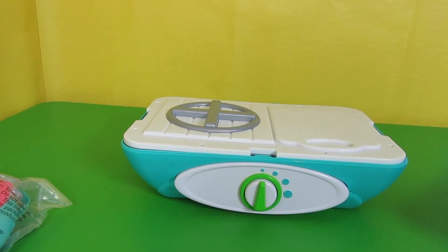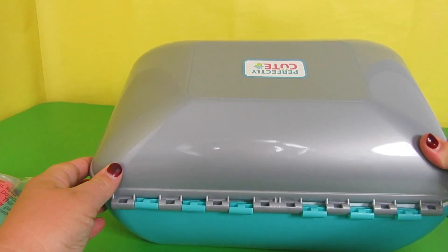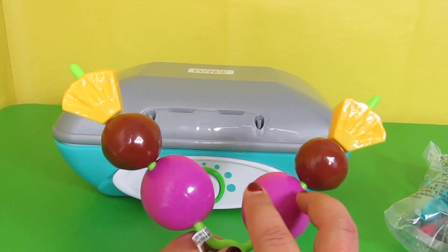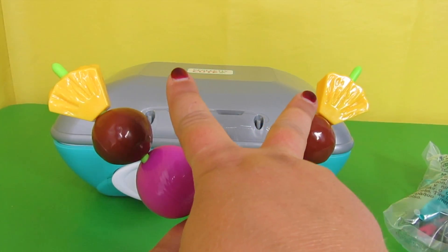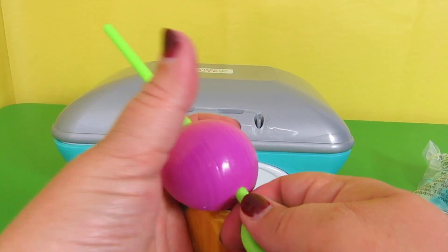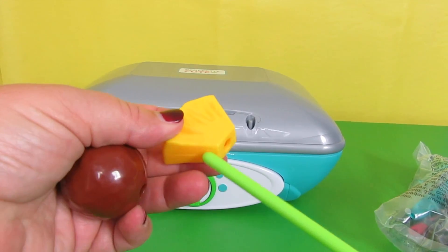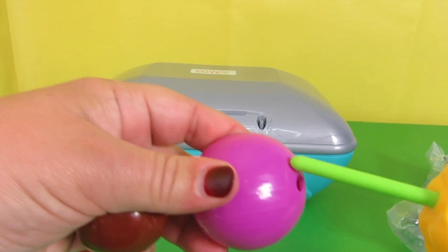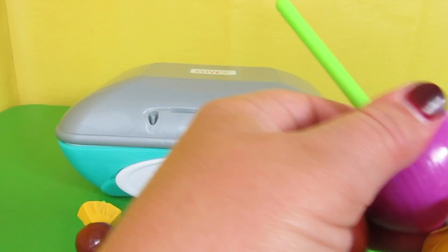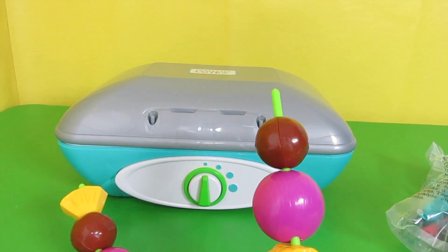You just place that inside there like that, and here is the lid. It says Perfectly Cute, and this is how you put it together — just like that. So simple! Look how cute these skewers are. There are two red onions, two meatballs, and two pineapples. They do come off, so you can change the order if you want.